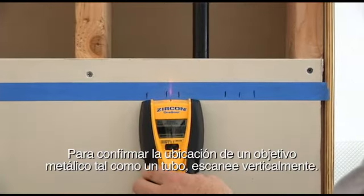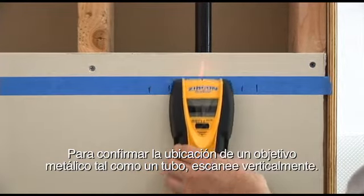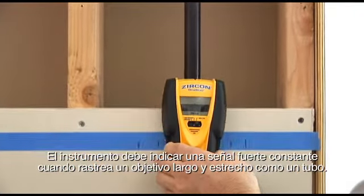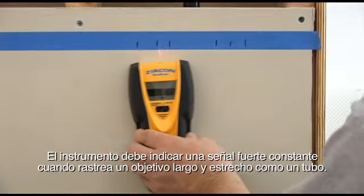To confirm the location of metal targets like pipe, scan vertically. The tool should indicate a constant strong signal over long narrow targets like pipe.